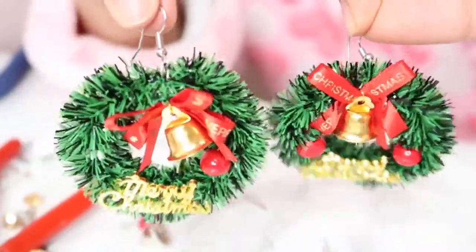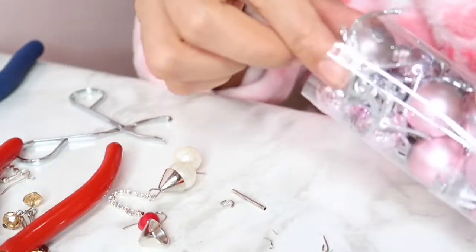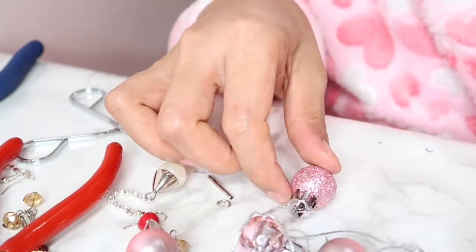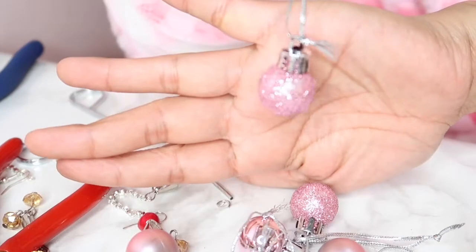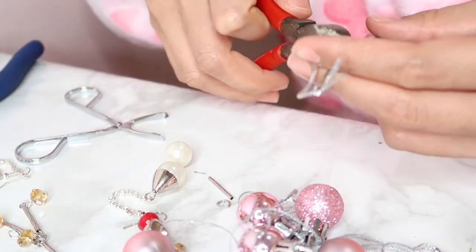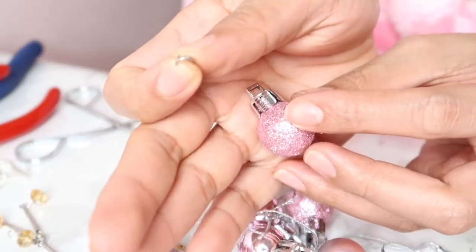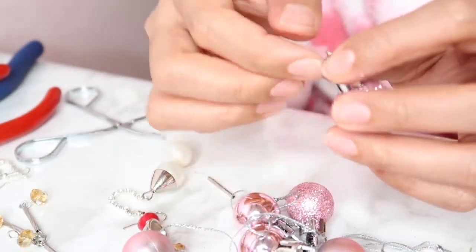I got this small Christmas ball, so this is going to be the second set of Christmas earrings I'm going to make. I'm going to use this pink glittery Christmas ball — because why not? You're shining like a star! I just cut it and I'm using the old hook from a different earring that I also bought for $5.